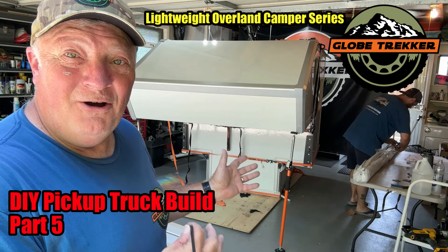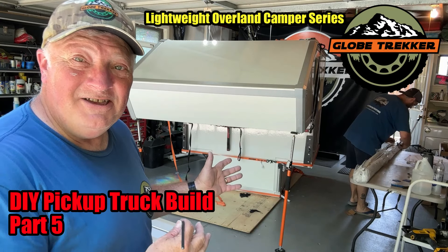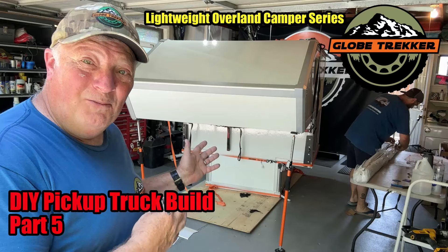Last time in part four of our one-day lightweight Overland Camper build, we were barely six hours into the build and ready to complete the finishing touches on the custom angles that make up the cab over overhang and really cool aerodynamic look of the camper.